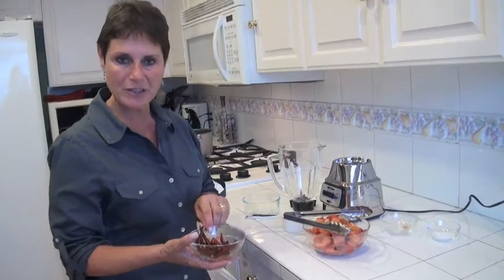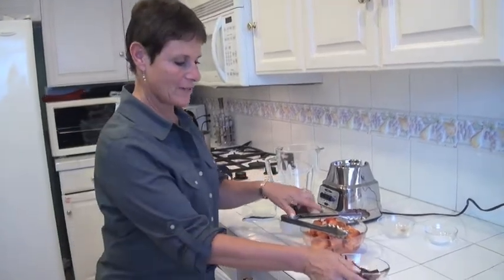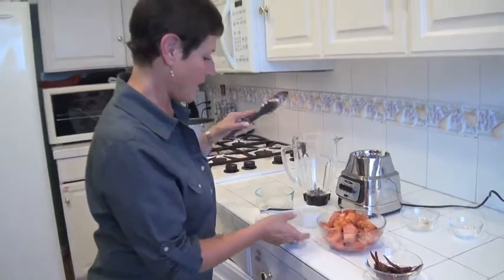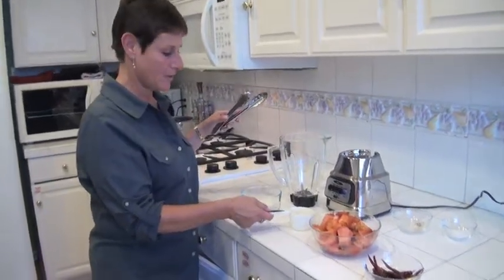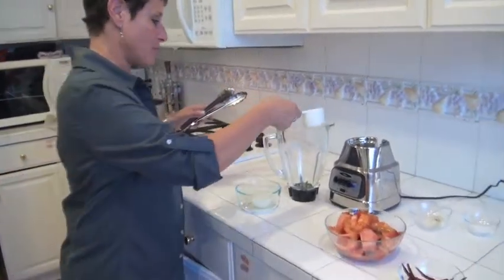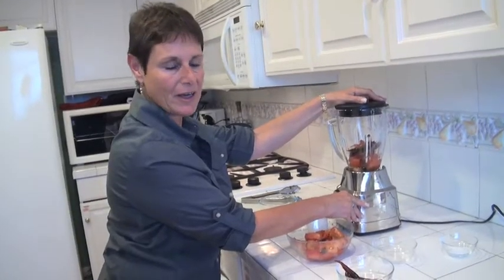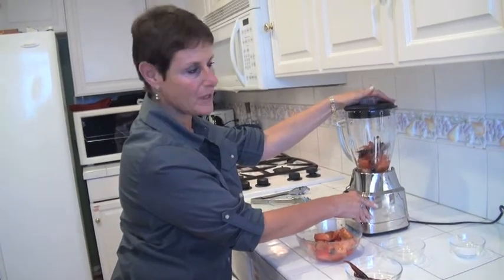I've toasted and boiled my chili peppers, and my tomatoes are nice and toasted as well — they're soft. I'm going to put everything into the blender now. I'm going to put half a cup of water, but I'm going to do it in two parts — pulse it a bit, and then add the rest of the ingredients.